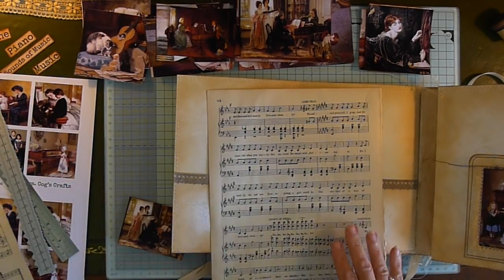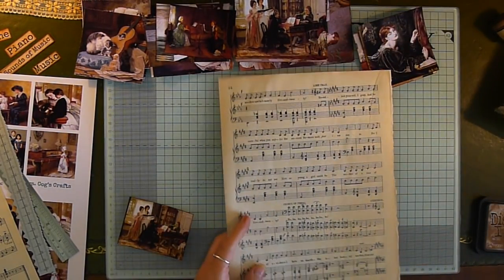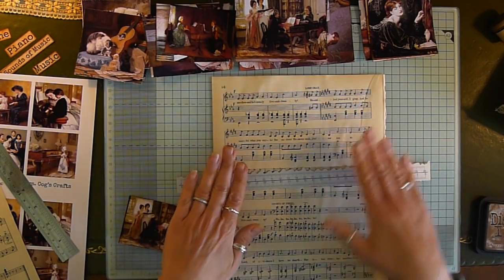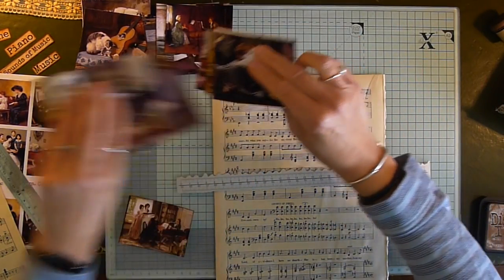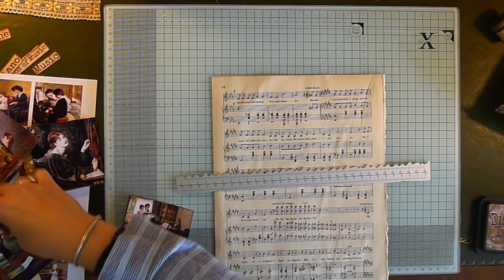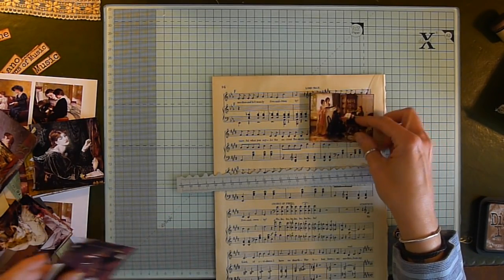Oh, guess what I got! I got a tear ruler — thanks to everybody who gave me the name and told me where I could get it from. I did have a little bit of trouble because a lot of them were USA, but I found one.